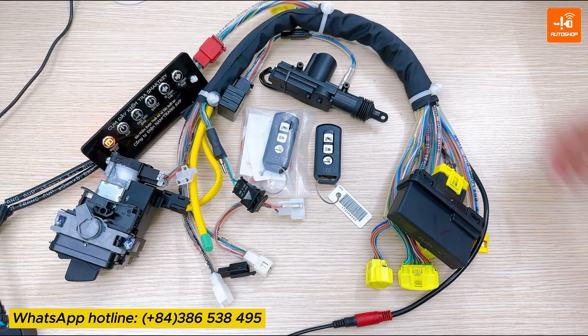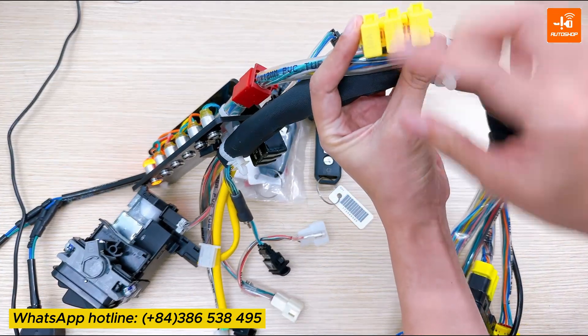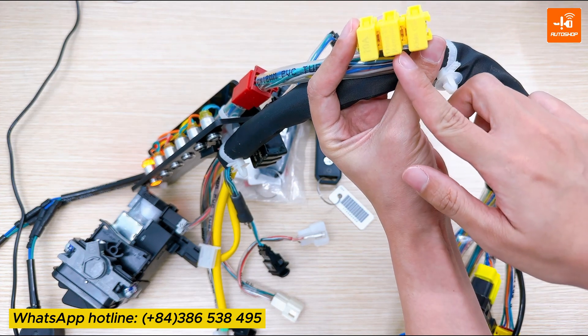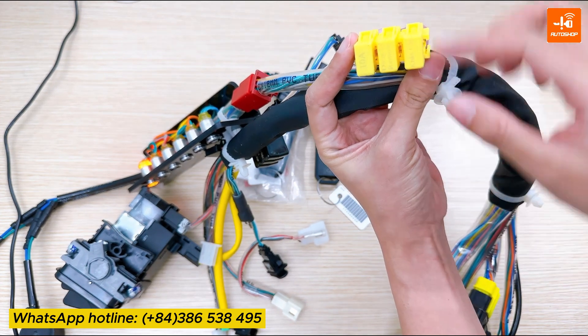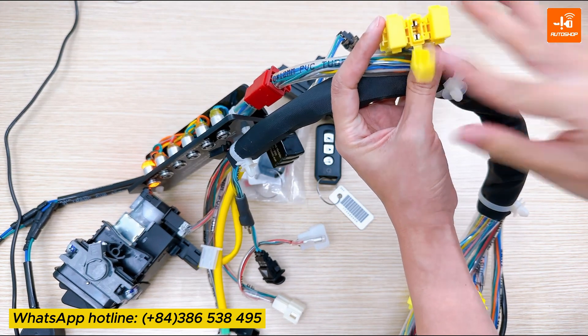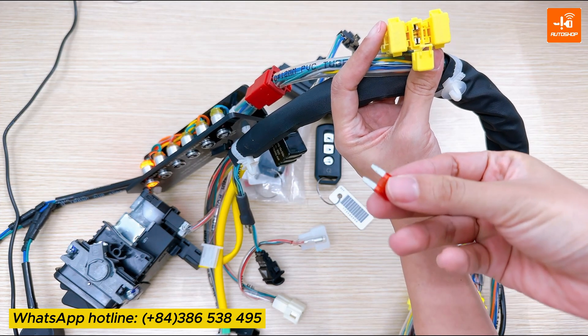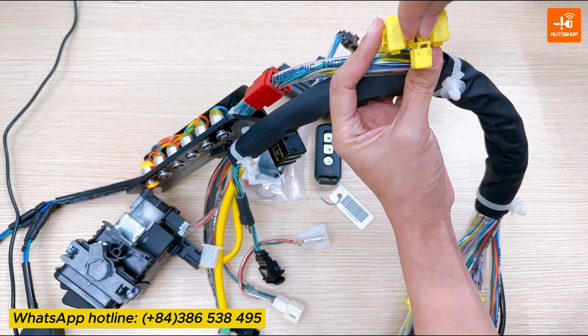On the cable, there are three yellow rectangles used for power, register new keys, and emergency situation. I will open the box for register new key. If you work with a bike, you will need to connect the positive terminal of the battery. Similarly, on this cable, you will plug the fuse like this into this position.